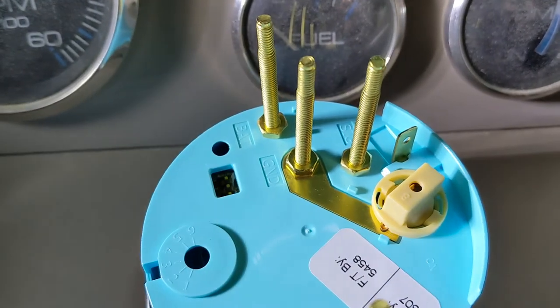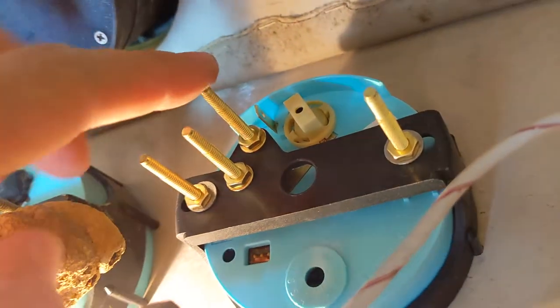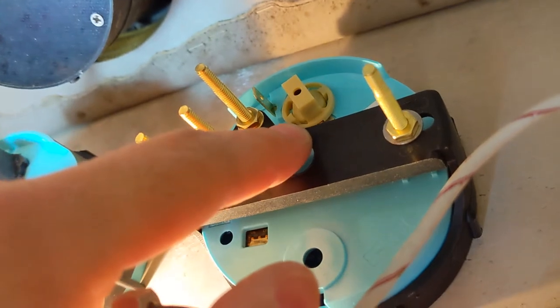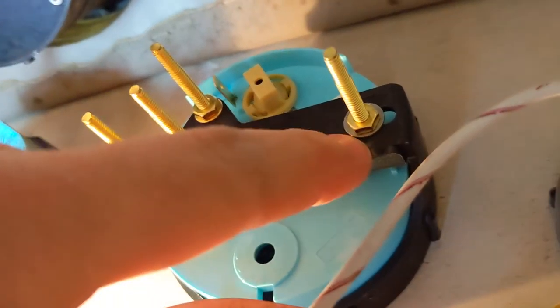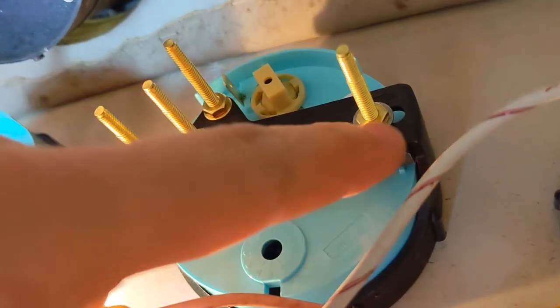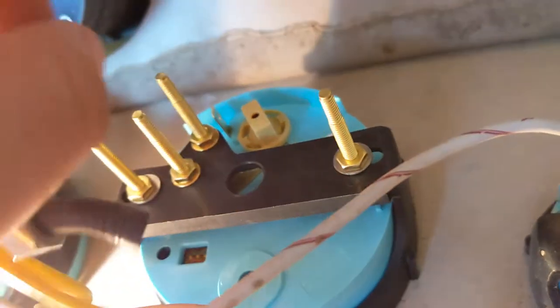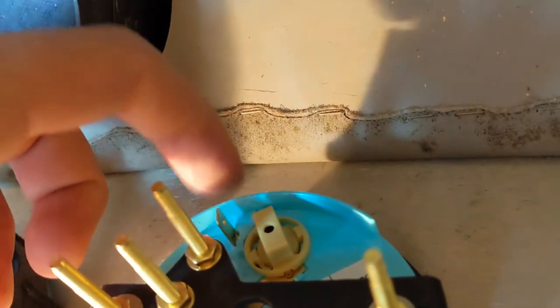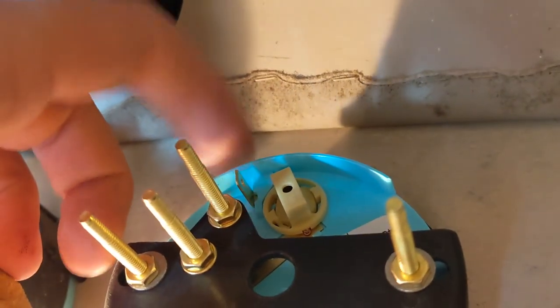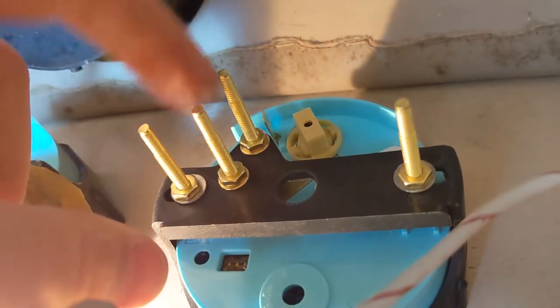Once you have your wires figured out, we can get it mounted and wired up. I've got the new gauge mounted with the backing bracket that came with it. You can see the four studs — I've got one washer under each nut securing each stud. Three of the terminals will have battery, ground, and signal wires connected, and the one at the top is for the gauge cluster lighting.